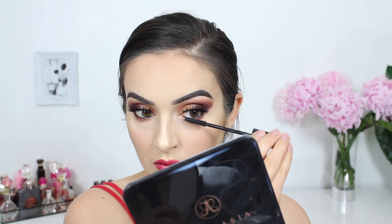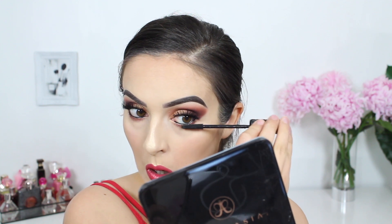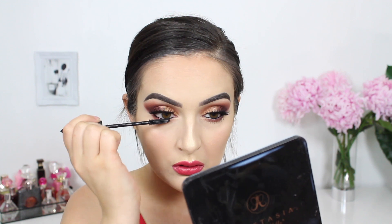Once the lashes are on — I'm sorry, I didn't even tell you guys what lashes I was applying! These are by House of Lashes in the style Allura Light. Once those are on I'm just going to run some mascara on my lower lashes.